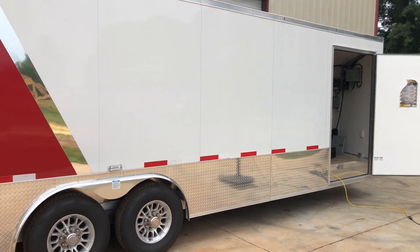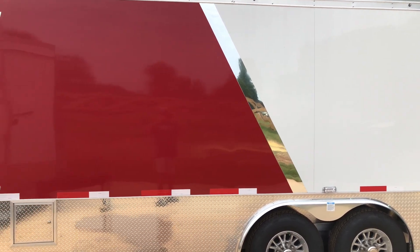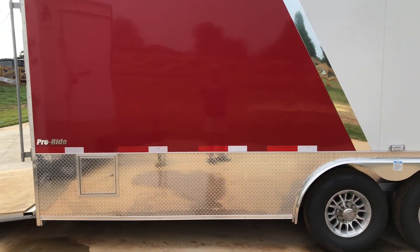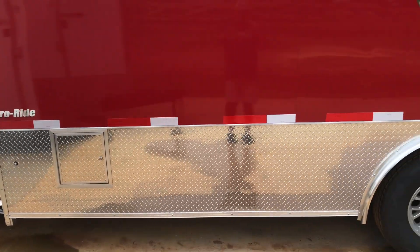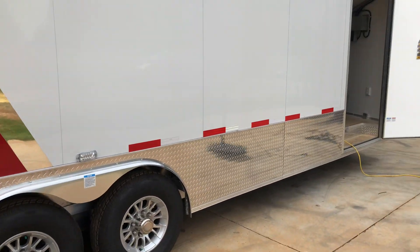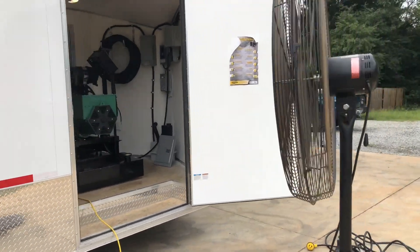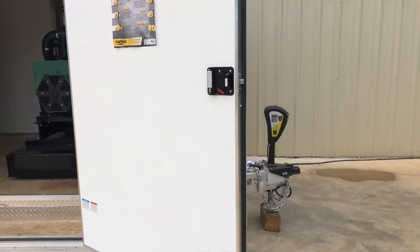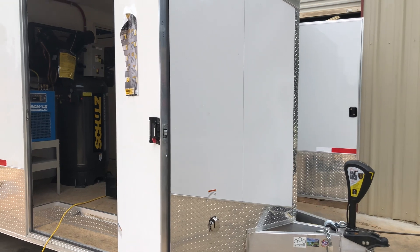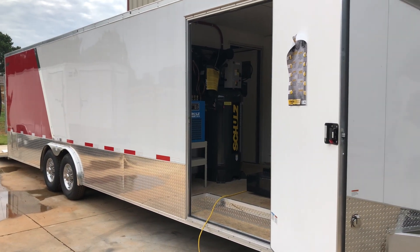It's a customer-supplied trailer — we did not have this manufactured. It's all aluminum. It's got a nice hose door, mag wheels, double front doors, and an electric jack on the front. Maybe just some things you might want to have on your trailer once you get your setup. Double doors on the front — they look like they're 48 inches. Just a beautiful trailer.